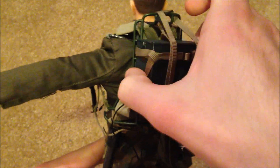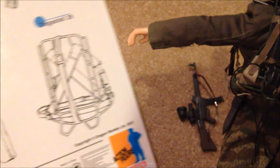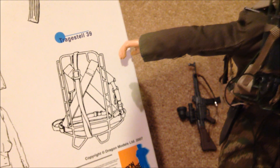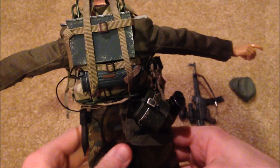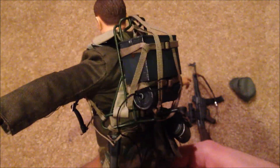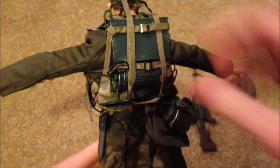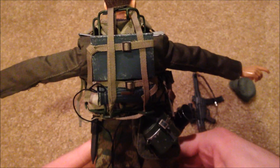I've got it all attached onto another piece of equipment which on the back of the box is called a Tragestell 39. This looks really good once you get it all geared up - I think I got it on there pretty well. It definitely makes the figure stand out and look unique.